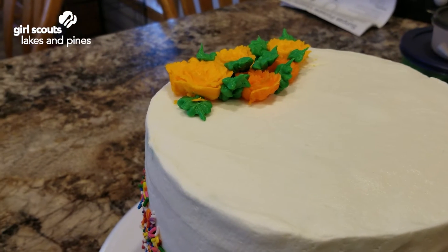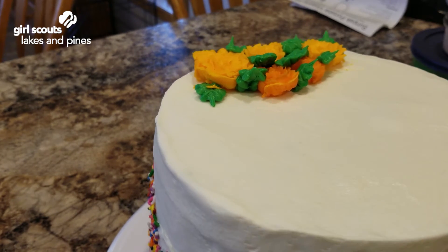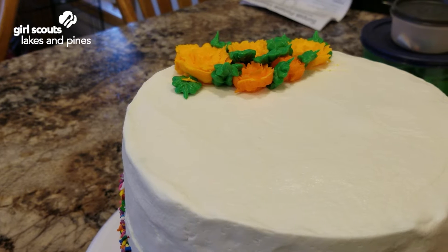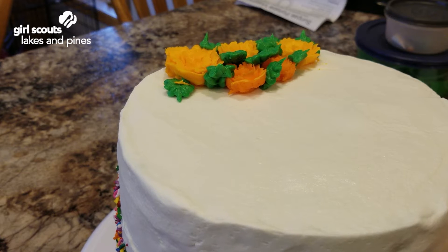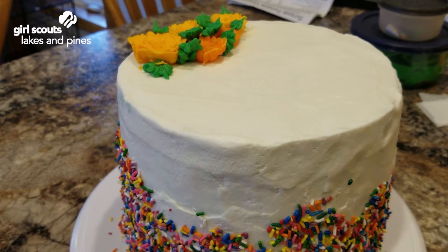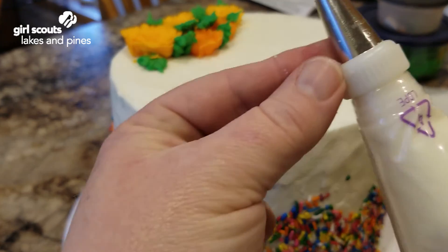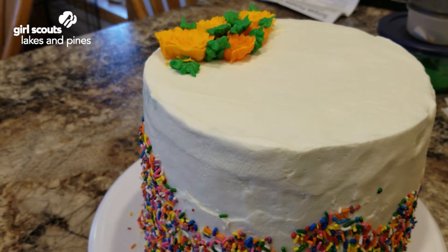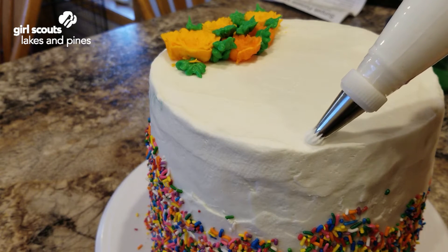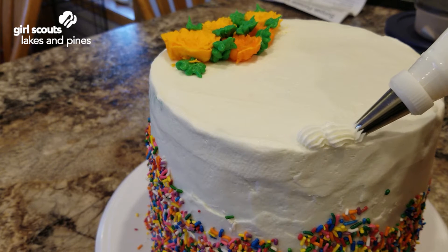Now you can arrange your roses in any way you want. Putting them around the edge the way they are here would leave a lot of space to write 'Happy Birthday,' 'Happy Anniversary,' or 'Good Luck.' Next we're going to do two different kinds of borders. We talked last time about using piping bags with tips and using Ziploc bags. The next thing we're going to do uses a tip that is commonly used — it has serrations and is called a star tip. This one has a number 32 on it, and we're going to make what's called a shell. Hold the bag at approximately 45 degrees.